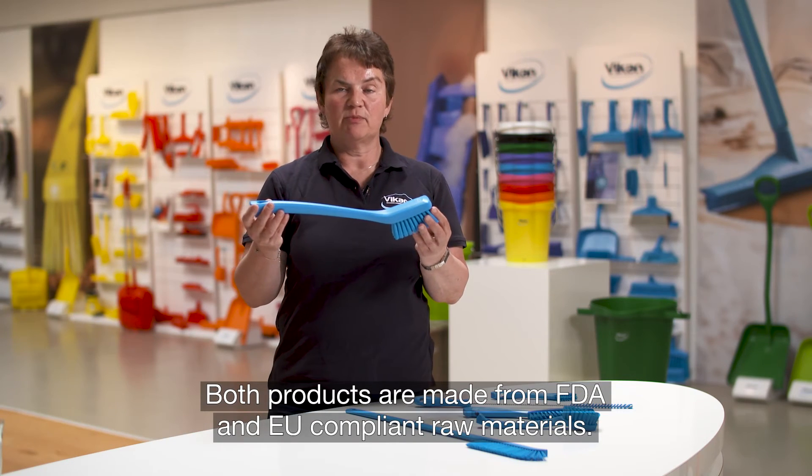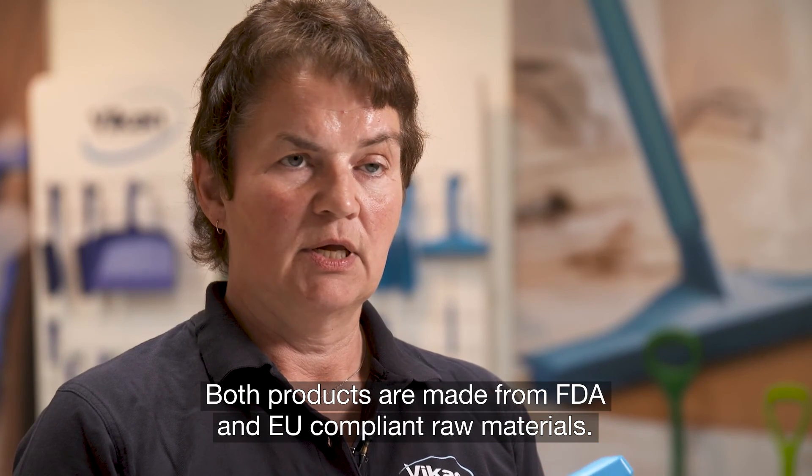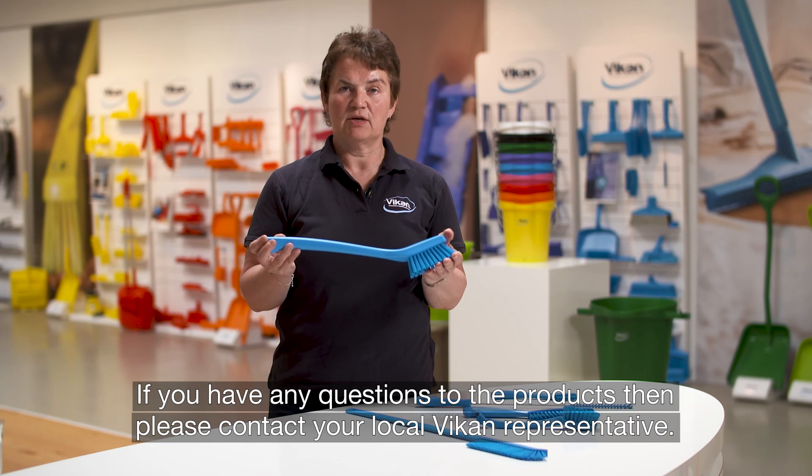Both products are made from FDA and EU compliant raw materials. If you have any questions about the products, please contact your local V-Can representative.